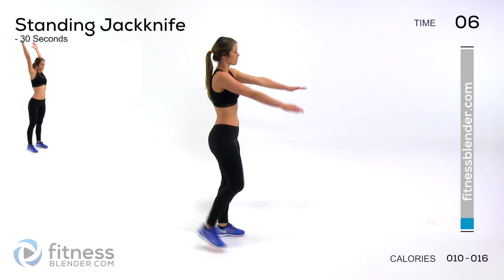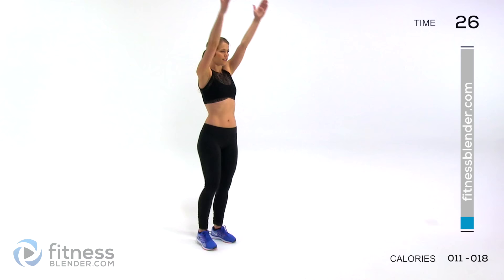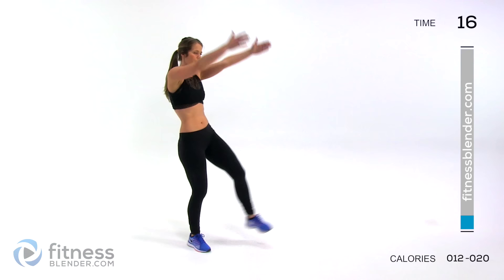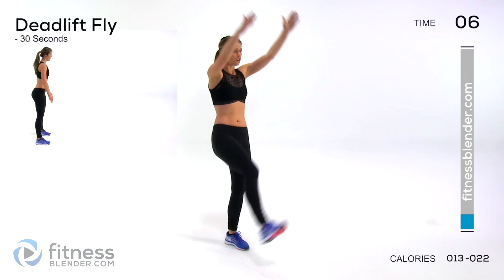Next up, we're going to be doing a standing jack knife. You're going to stand nice and tall and bring one toe up to meet both hands. Coming up and elongating again, stretch overhead. There's not necessarily any rush here — just start to pick up the pace as you start to feel more warm in each range of motion. Try not to swing your leg; try to use all your own strength to get that leg up there. No momentum.